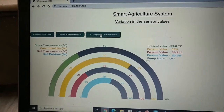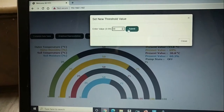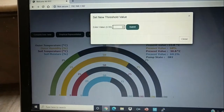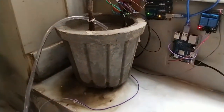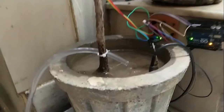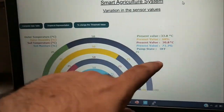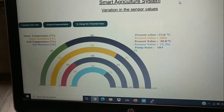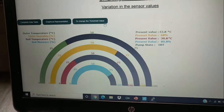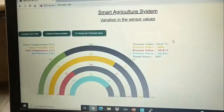If a user wants to change the threshold value, they can click here and set a new value. Let's set it to 68 percent and submit. As I submit, the pump turns on. You can see the 'on' status displayed. After the page reloads, the moisture reads 71.3 percent, so the pump turns back off. The system continuously tries to maintain that moisture level. You can then reset the threshold — let's set it back to 45 — and it will remain off for the rest of the time.